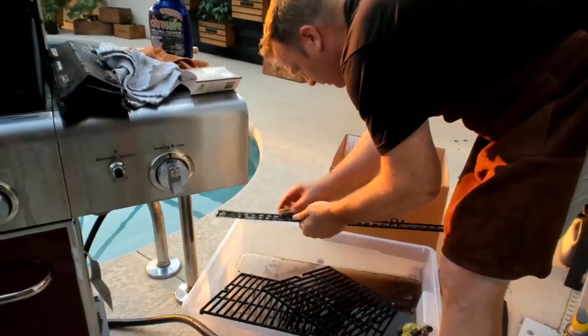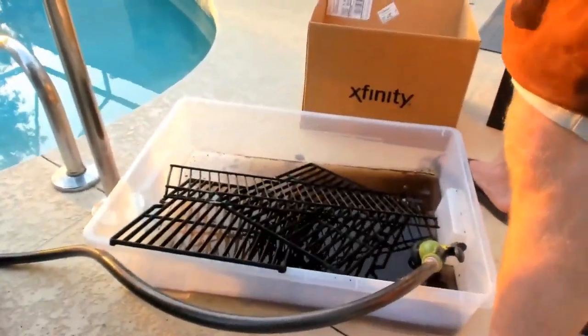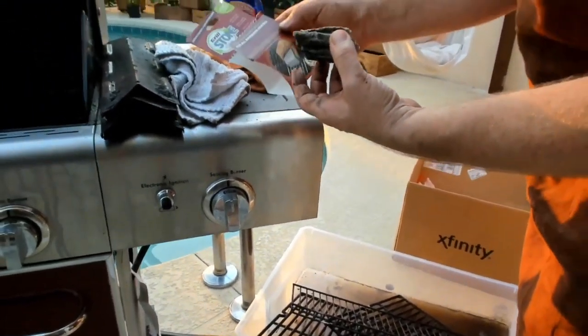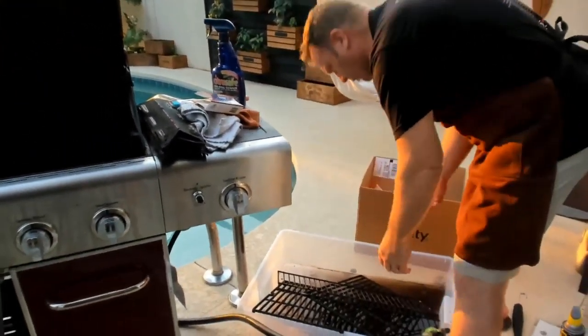This particular brush — the Grillstone, it's called. Look how worn down it is — it's basically made to use for cleaning, a one-time purpose. When it gets really bad like this, it works well.